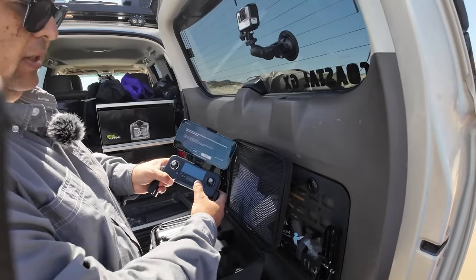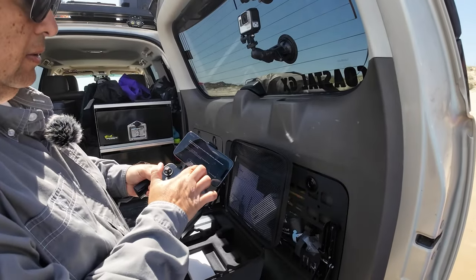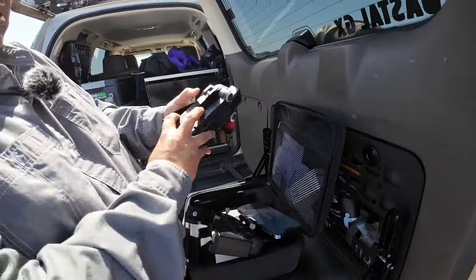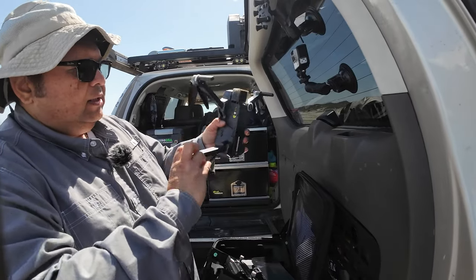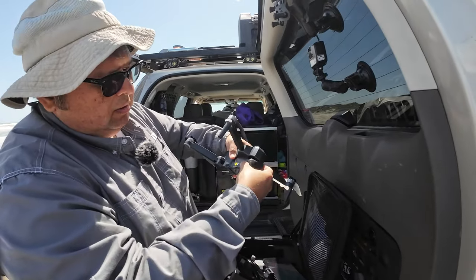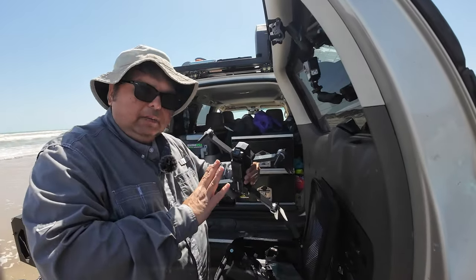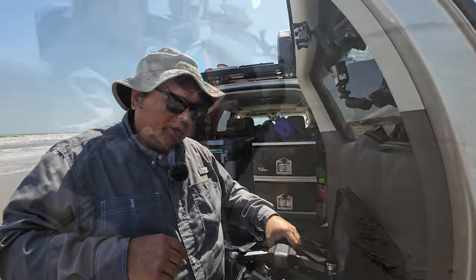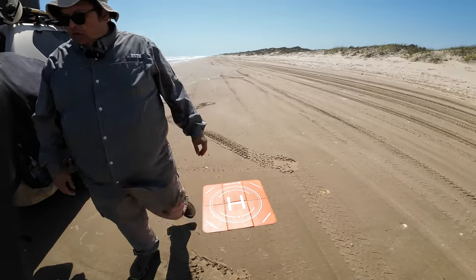Now we're going to go ahead and power it up by pressing it twice. Let's go ahead and confirm because we need to make sure that it is connected. Let me go ahead and turn this on. This is pretty much how it unfolds. It does come with a little gimbal cover — let's go ahead and remove that. This pretty much just protects it, so you won't need that. I'm going to go ahead and grab my helicopter pad just to make sure that the sand does not get into it, and set it up over here for a nice clean place to start.